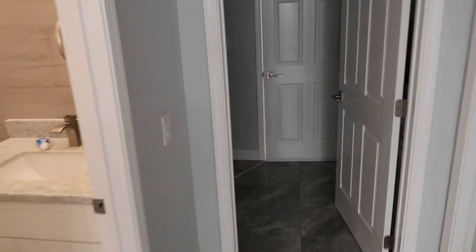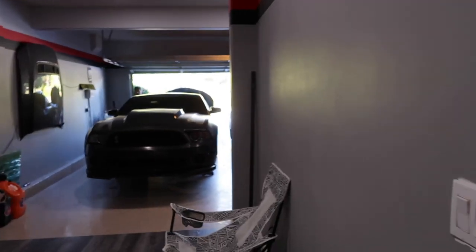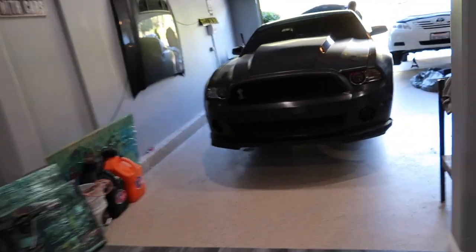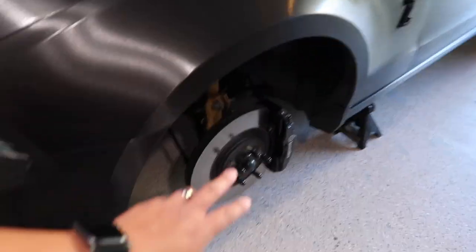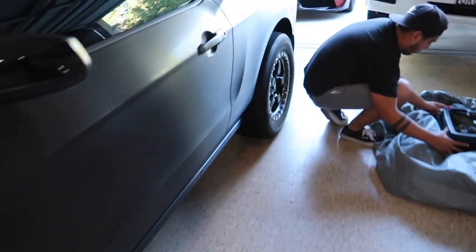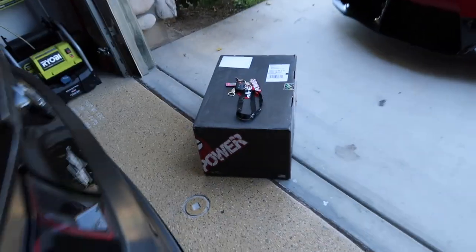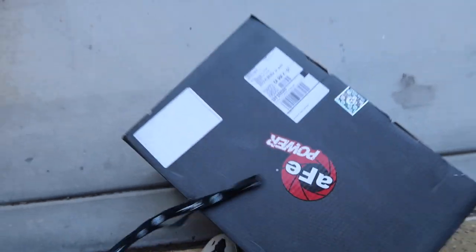Picking up the vlog a couple hours later — we're in Freddy's house right now. He sold his front wheels, and the back ones too, the full set. He's getting skinnies in the front, so right now he's rocking nothing up front and has some meat in the back. He's also doing an oil change on his sister's car, and we're working on installing a new cold intake from AFE. No power gains — it's just supposed to give me some turbo noises, so we'll see how that sounds.